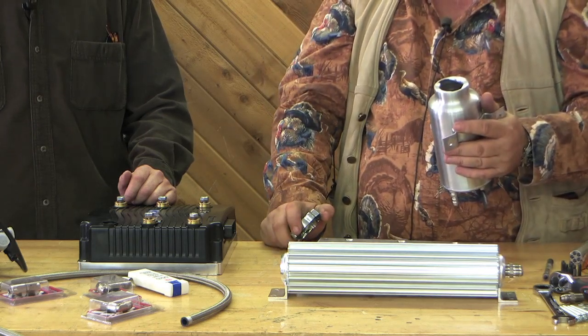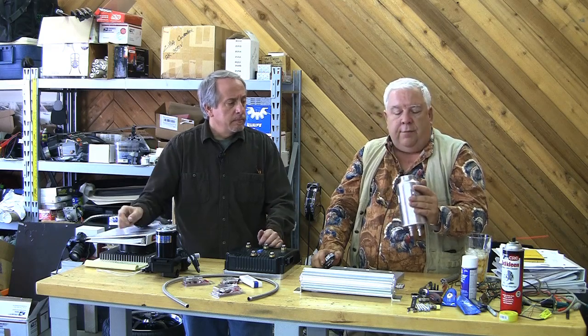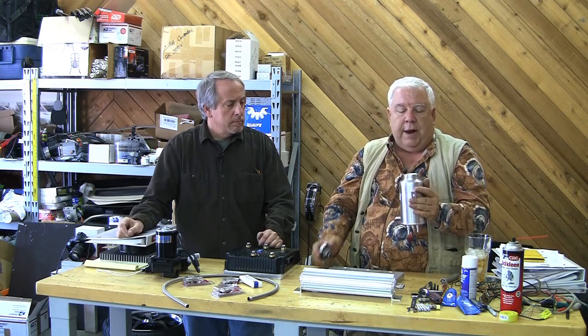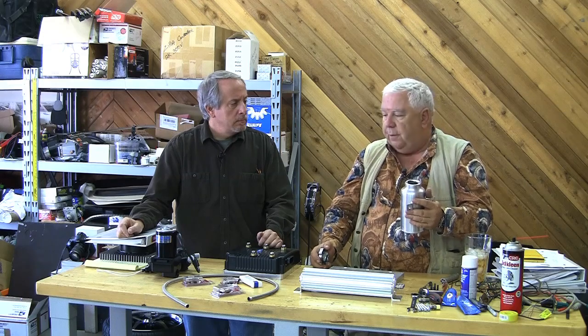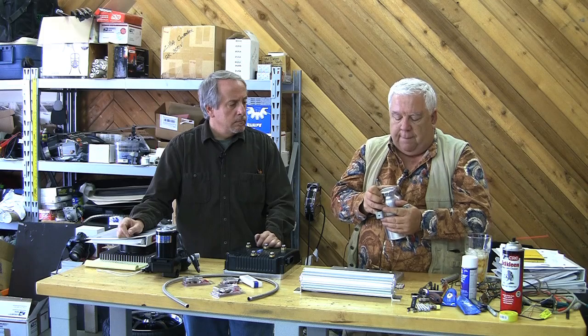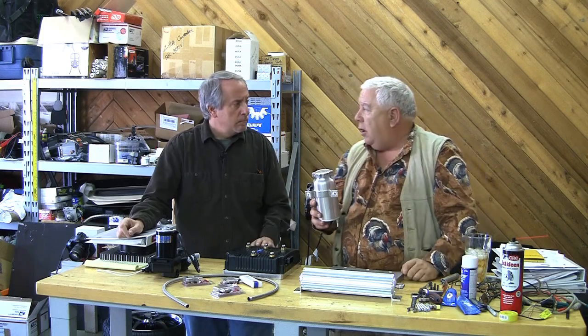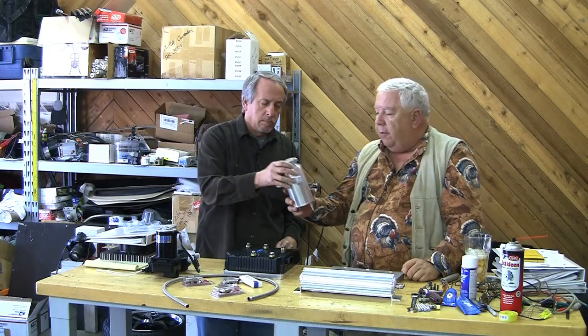This will simply let me — I'll put the pump at the bottom and put this at the top. That way, we can migrate air out of our system and out of our pump and avoid cavitation. This will just be a little thermos bottle, if you will. That's where we'll add our glycol and water into the system.